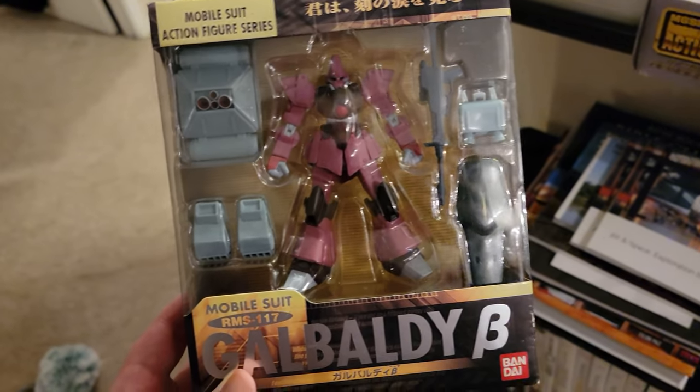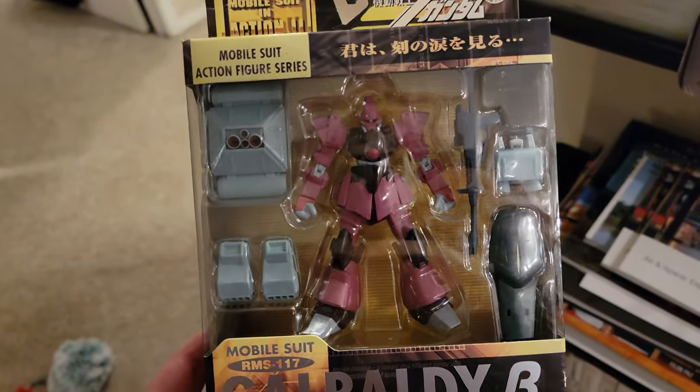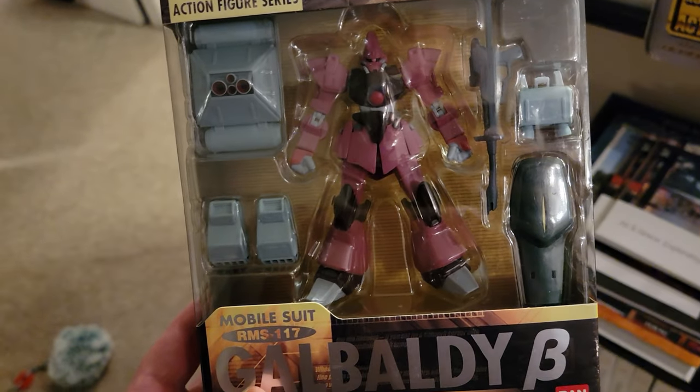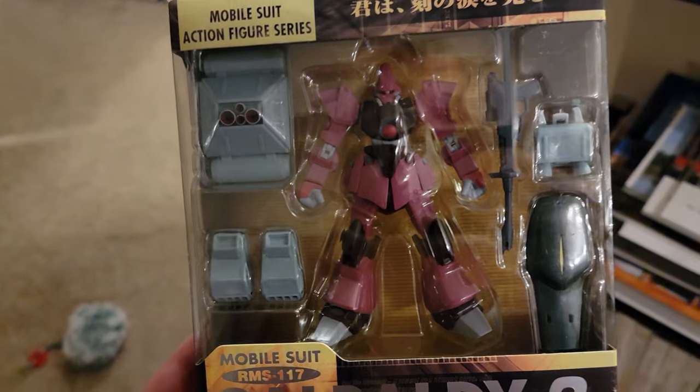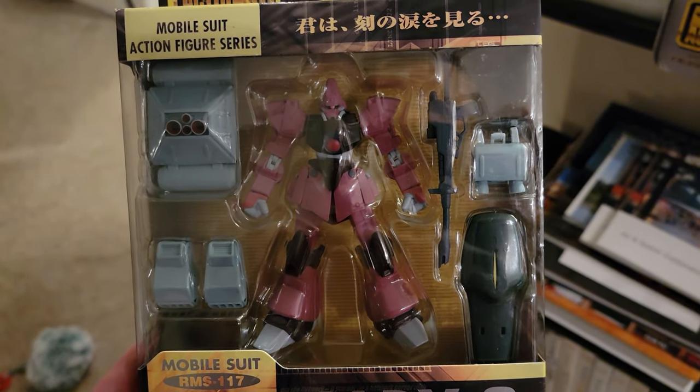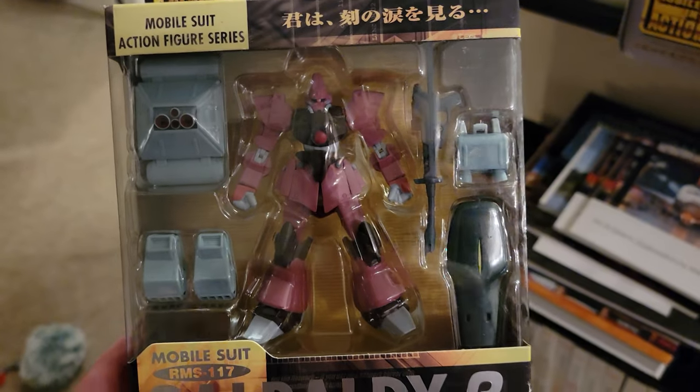Welcome to Jaime208's first box opening project. I've never done one of these before, so I apologize — I'm sure it's gonna be a little awkward, but that's okay.